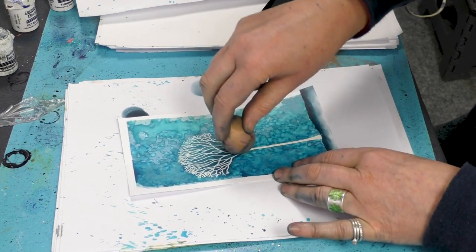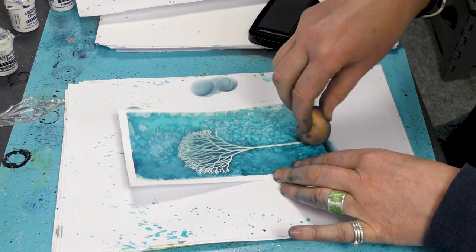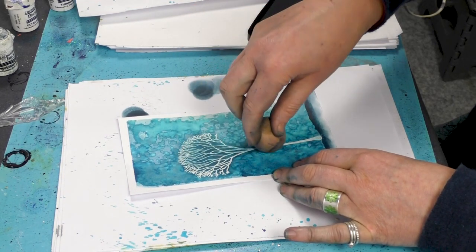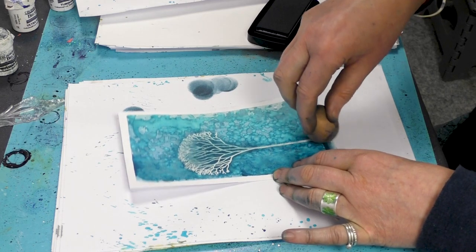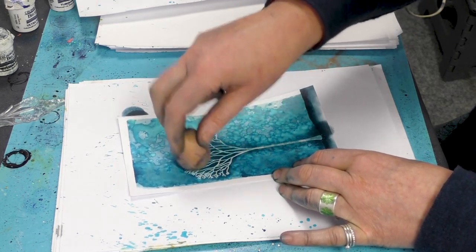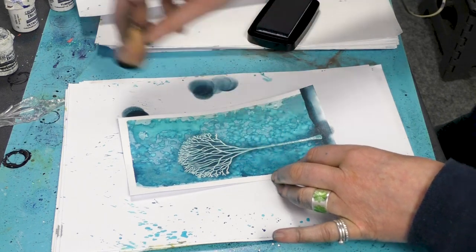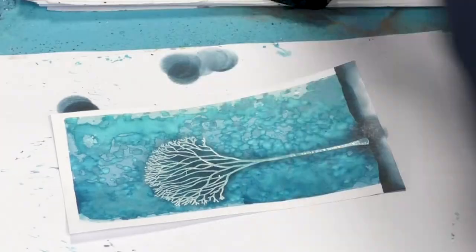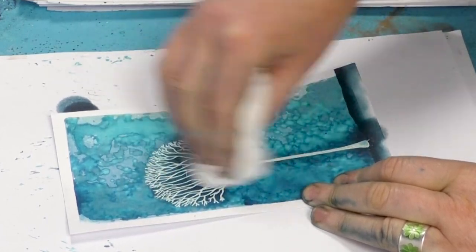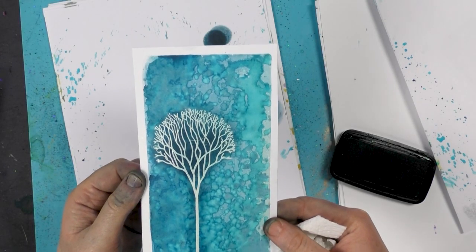So now I'm just going to add a little bit of the colour over the top of the embossing powder, and this will just give us a little bit more definition — adds a little bit of depth and it makes the tree stand out even more by just adding a little bit of the blue over the top. I'm just grabbing a little bit of kitchen roll and wiping that over the top just to take any of the surface ink off the tree — and you can see that really does make it stand out now.